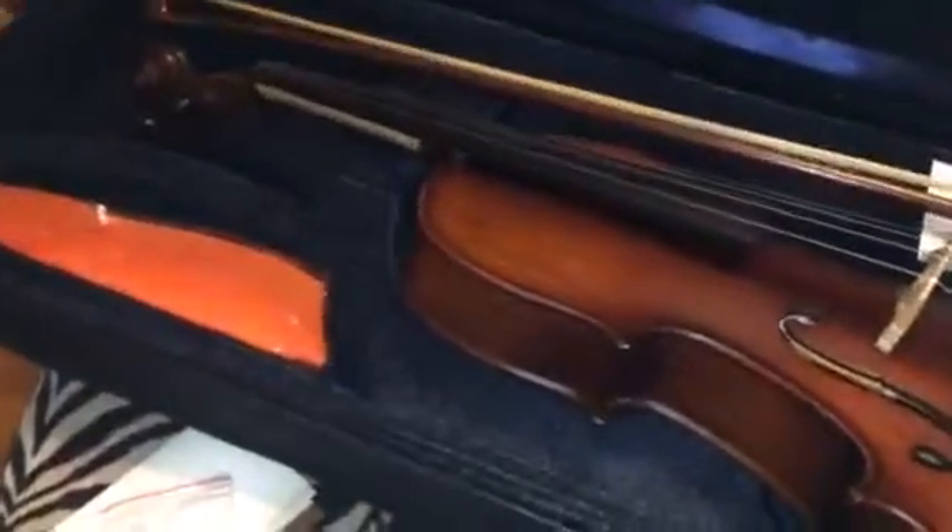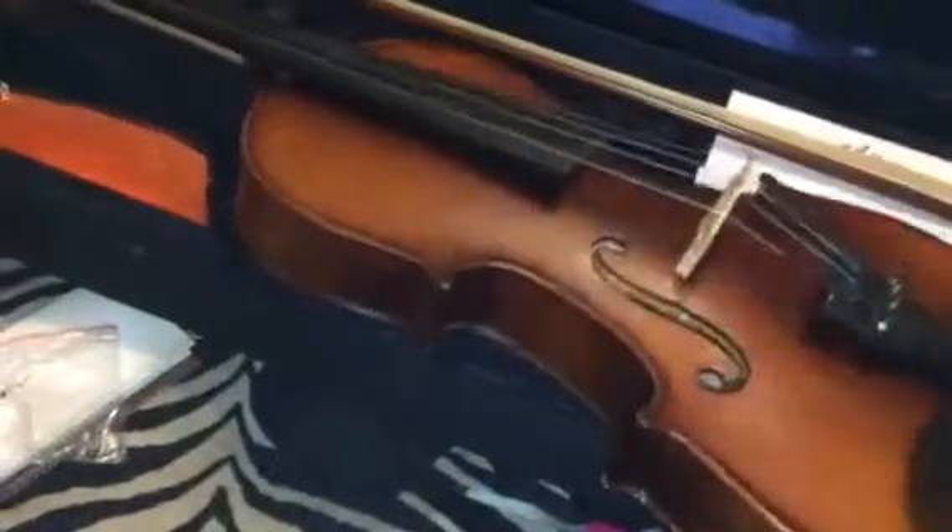It does come with rosin, which is a great little extra. It also comes with the shoulder rest, which just clips onto the sides of the violin. It's adjustable so you can pull it out to fit the size you need.